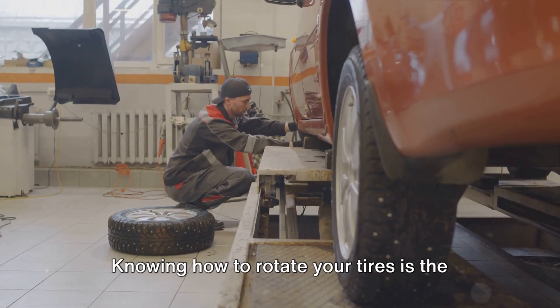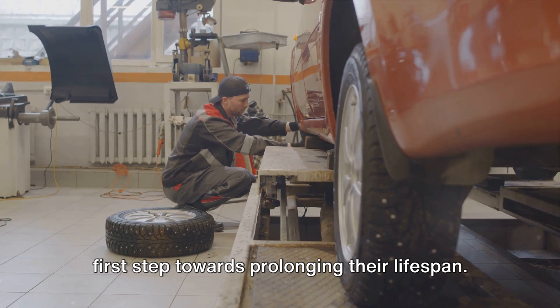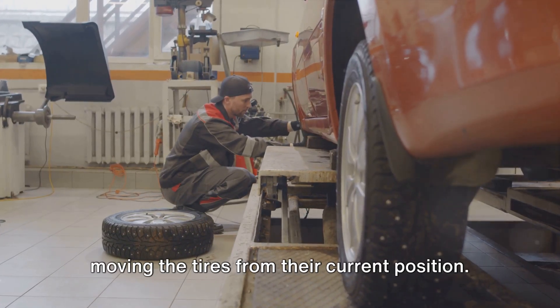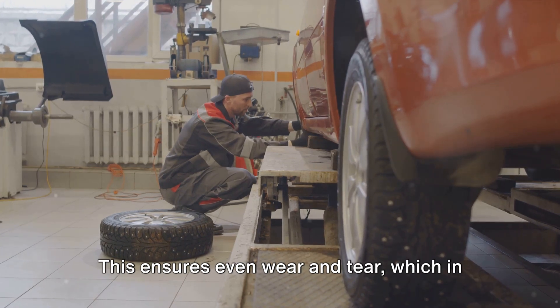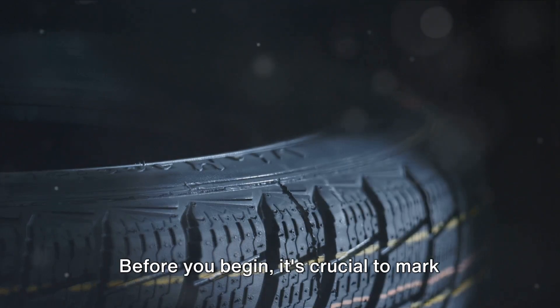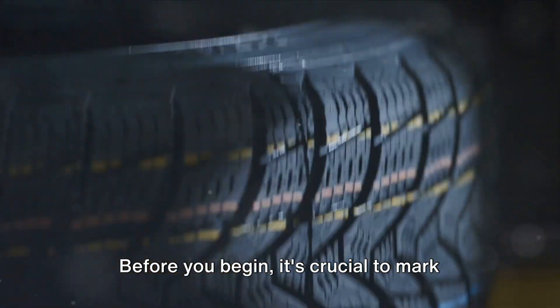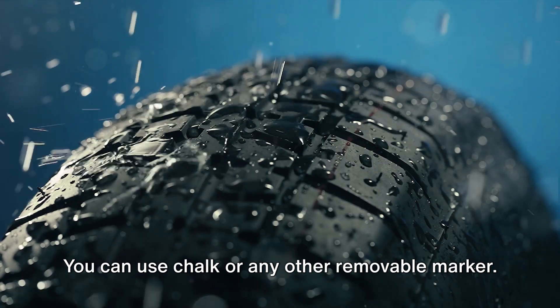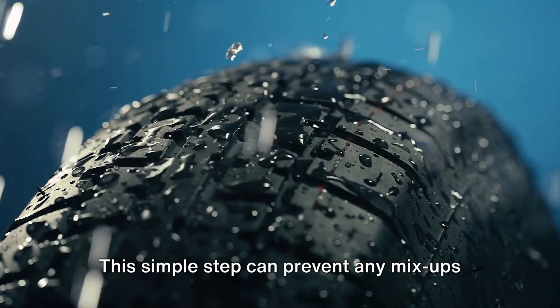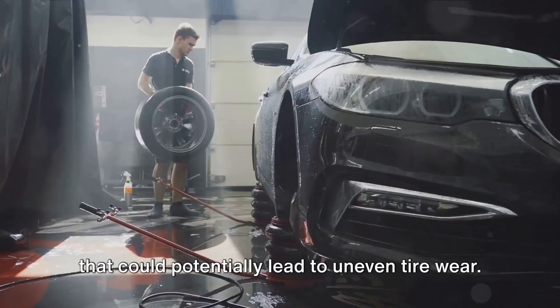Knowing how to rotate your tires is the first step towards prolonging their lifespan. Tire rotation, in essence, involves moving the tires from their current position. This ensures even wear and tear, which in turn extends the life of your tires. Before you begin, it's crucial to mark each tire's position. You can use chalk or any other removable marker. This simple step can prevent any mix-ups that could potentially lead to uneven tire wear.